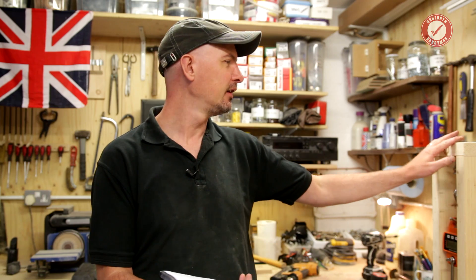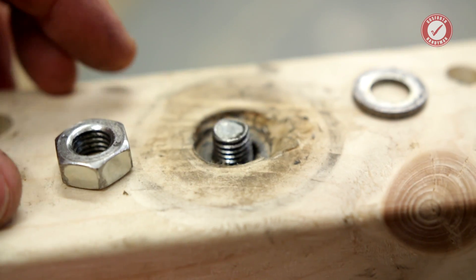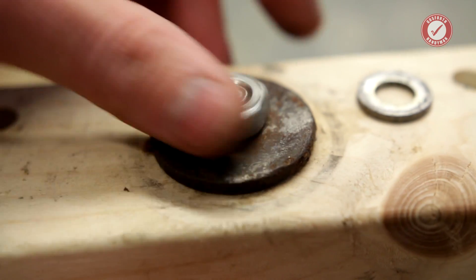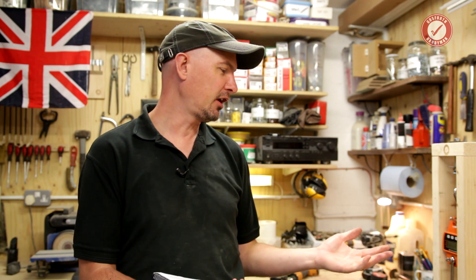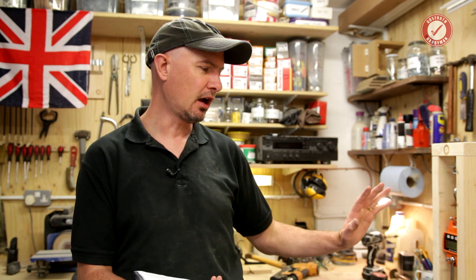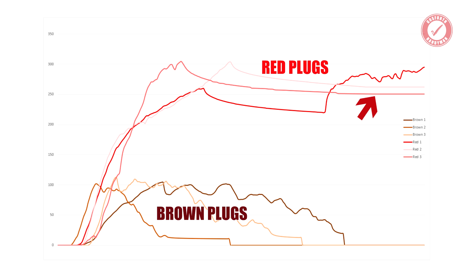In no instance did any of the red plugs actually fail - none pulled out, none were significantly loose. We've effectively reached the absolute limit of what my test rig can handle. The nut on top had to have an extra big washer put on because the washers had started to embed themselves all the way through the wood of the test rig - it's simply not designed for these kinds of loads. Either way, we peaked at over 300 kilos on one red plug with a single 10 gauge screw, and it still didn't fail. The graphs also show that even at a static load, the red plug was staying fairly static at above a quarter of a tonne.